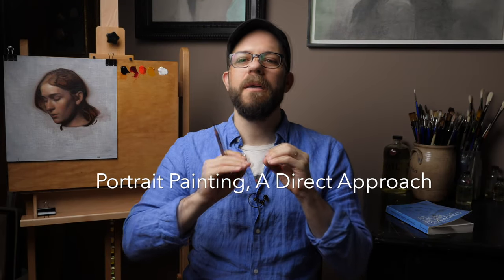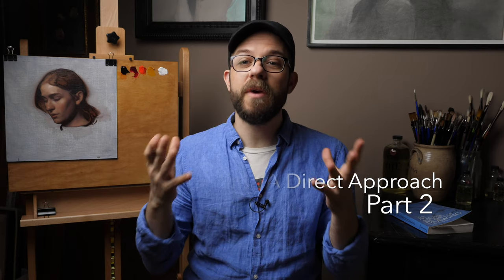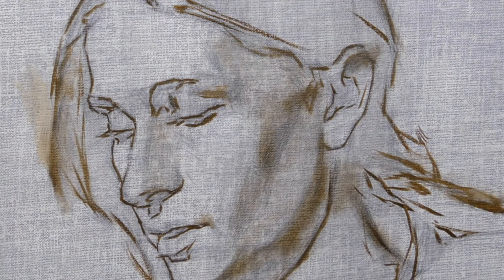In this second phase of the project, I'm going to start out by establishing some of the darker values in the painting. We already have a great linear structure underneath from the pencil drawing that I reinforced with a bit of raw umber. That raw umber block-in dries really fast and makes a nice bed to paint on top of.